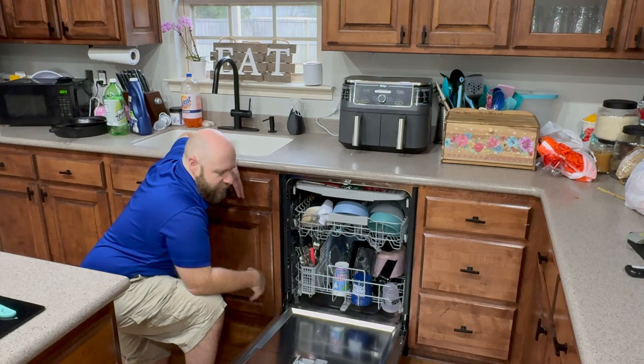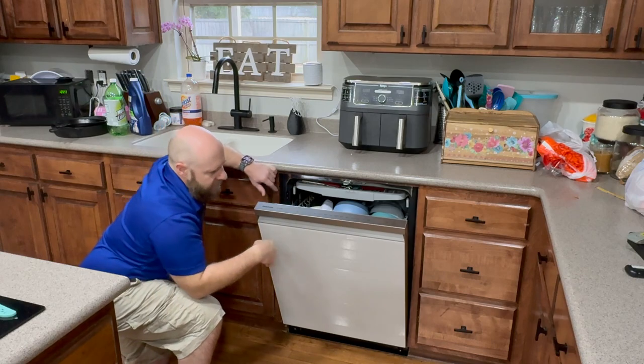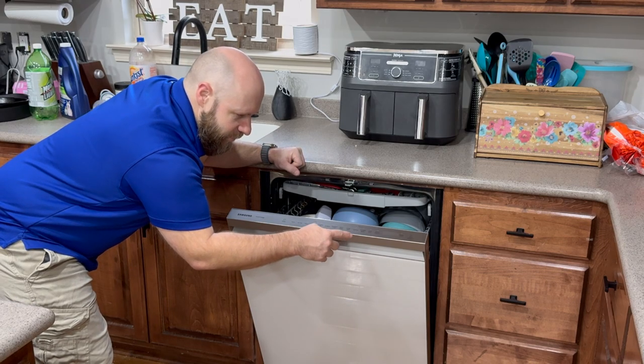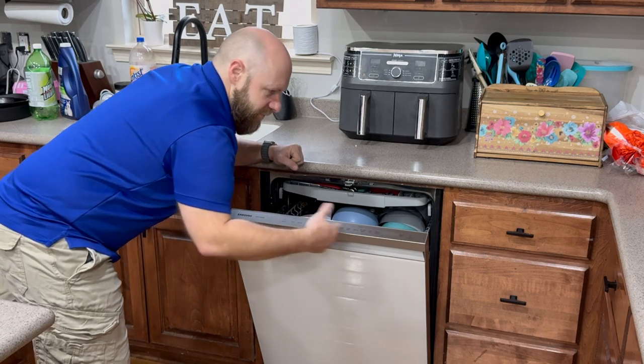The old dishwasher didn't do a good job cleaning and wouldn't hold that much. Really enjoying this one. There are lots of different settings: Auto, Heavy, Delicate, Pre-Blast, Storm Wash, Lower Rack Only, High, Upright, Sanitize, High Temp Wash, and more. You can also delay the start.